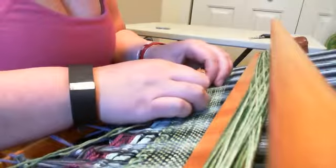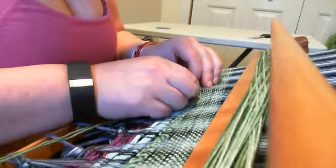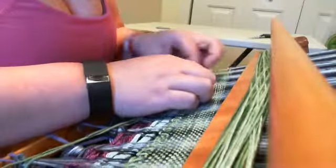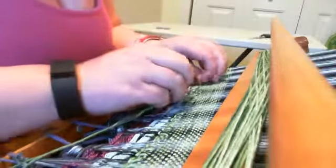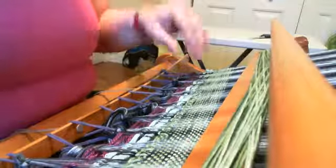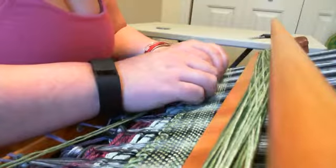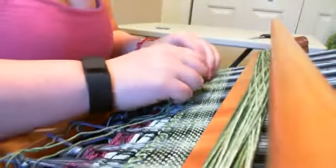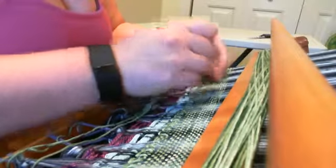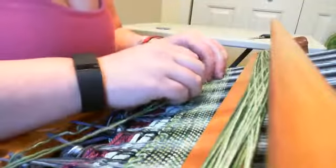If I was going to cut this up and sew with it, I'd probably just machine finish the edges to keep them from unraveling, rather than hemstitch, because any pieces that I cut would be finished that way. And if I wasn't going to use the fabric right away and was concerned about some unraveling happening before I got to use it, machine finishing the edges would be faster and just easier.